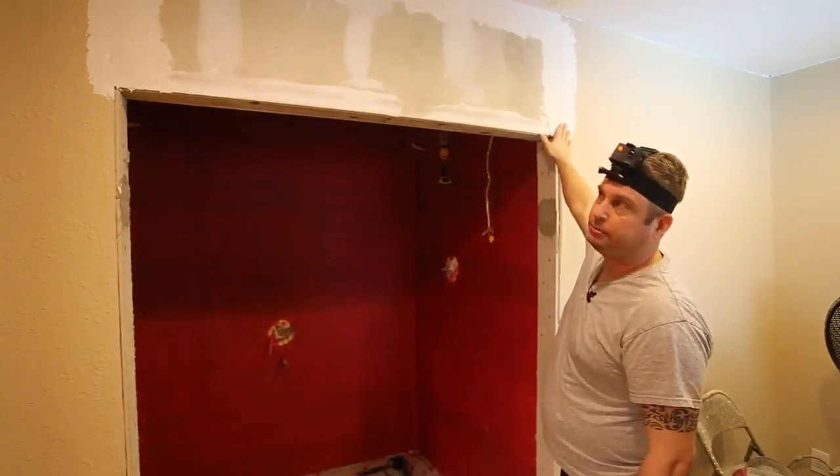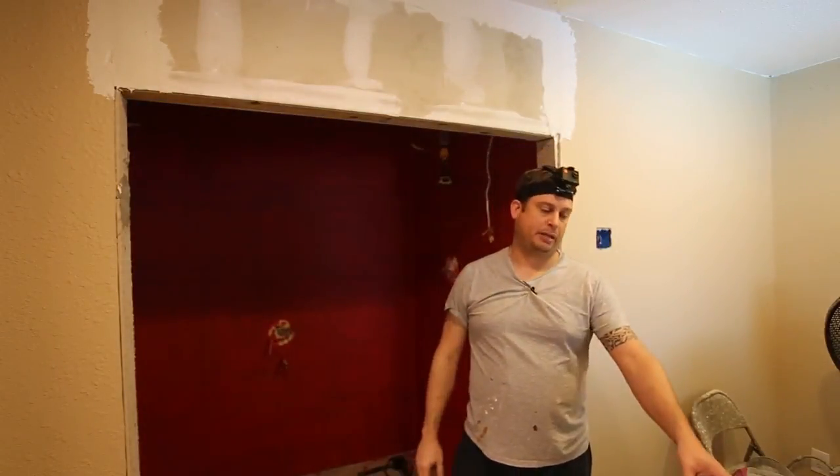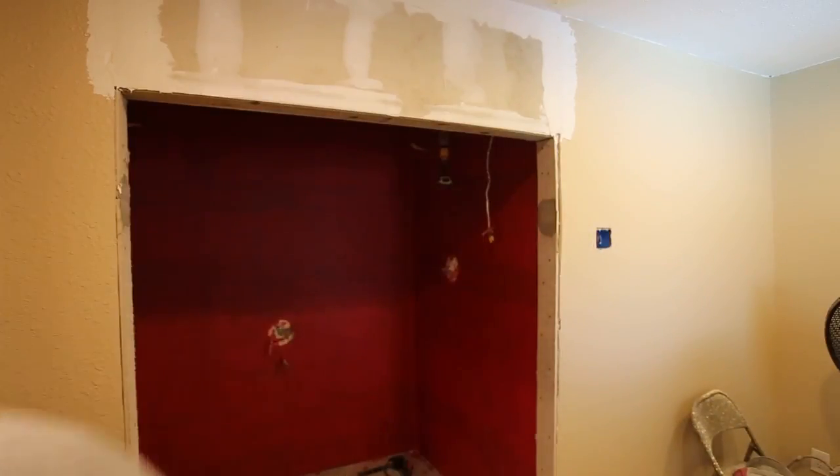We're done with the first coat of mud and I need to put a second coat up. So what I'm going to do is hook up my power sander with my vacuum attachment and get this thing sanded down.